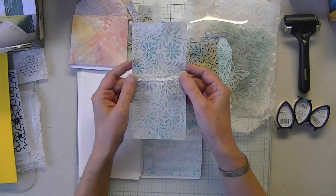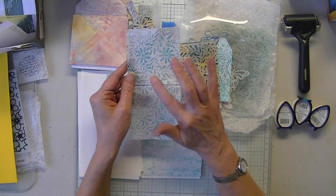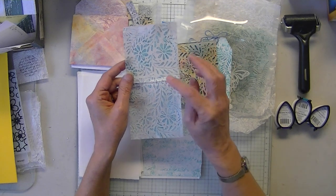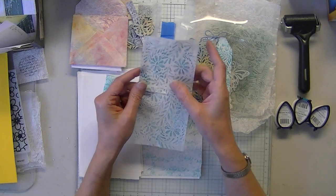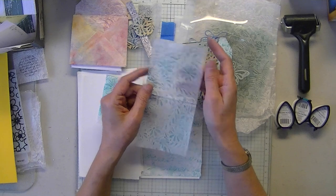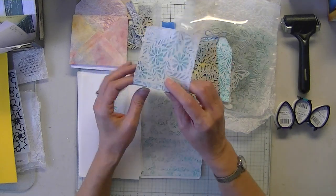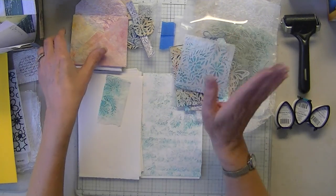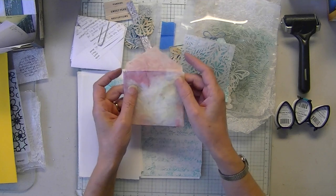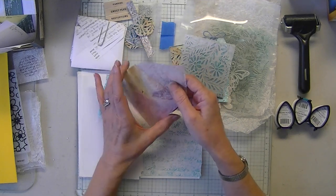This is another one where you can prevent the bleed and keep the color and not have the ink transfer off the wax paper. I'll show you another way you can do that, a couple other ways you can avoid that problem. Here's another envelope tissue glued onto wax paper.